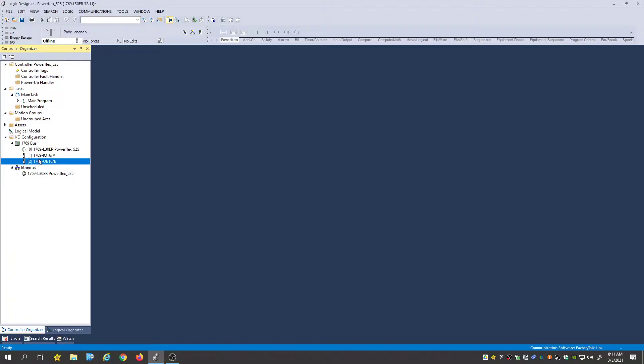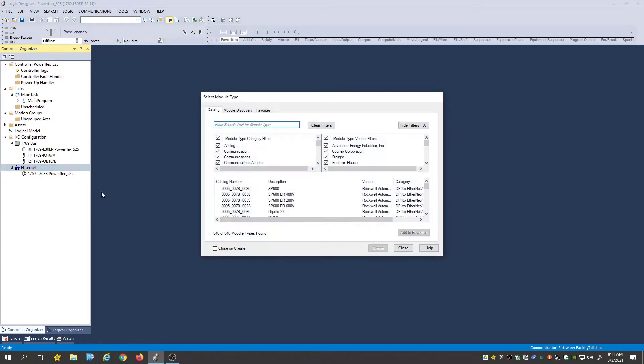The way we add in the PowerFlex is we go over here to Ethernet, right-click, and select New Module. We're going to be using the PowerFlex with Ethernet, and I'll type in 'PowerFlex 525.' When I type it in, you're going to see PowerFlex 525 via embedded Ethernet — that's the one we're going to choose.